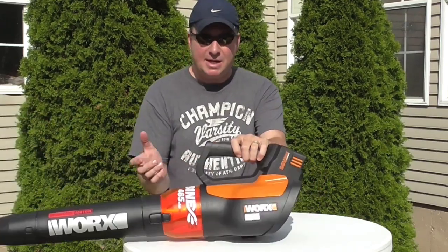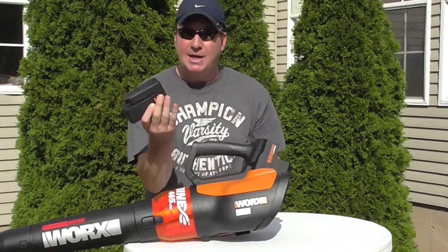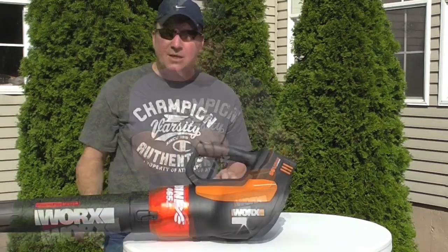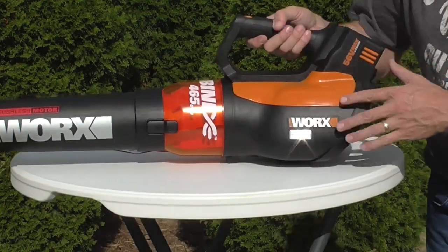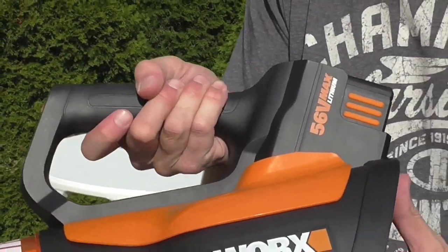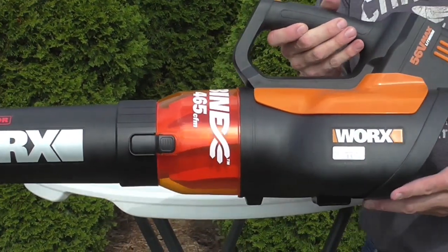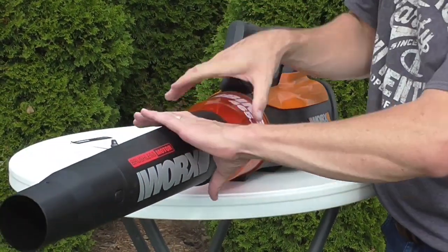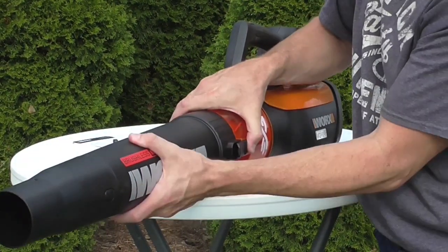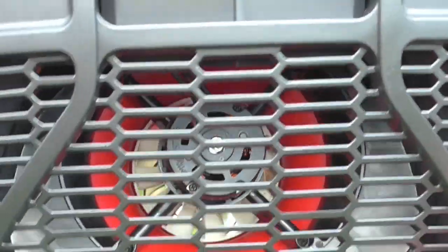This is the battery — I had to charge that. It's a 90-minute charge time. Let's get a closer look and go through the specs. Here's the unit itself: it weighs 8.1 pounds, has a three-year warranty, and it has turbine fan technology. Let's look inside the back — you can see there's a little fan inside.